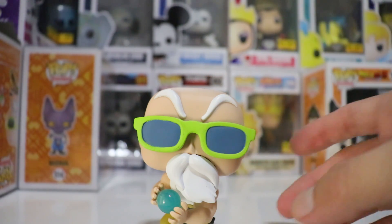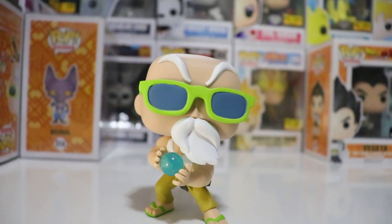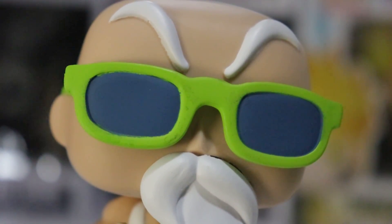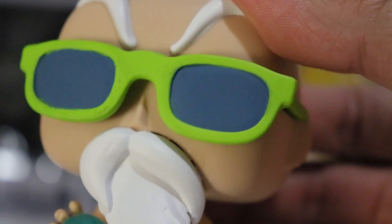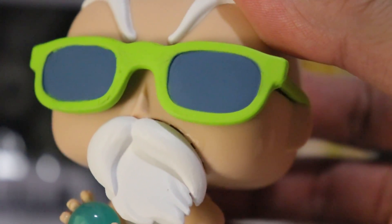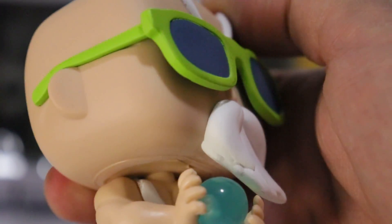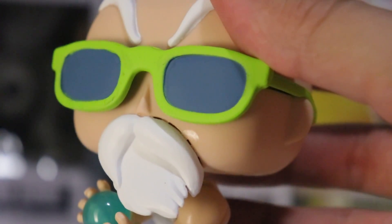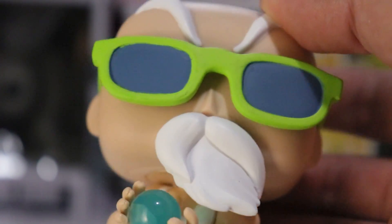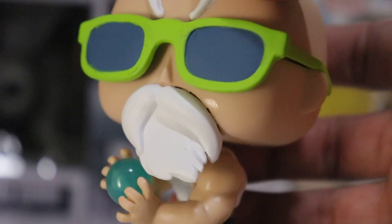Now we're going to take a closer zoom and I'm going to show you what really bugs me. If you look at the beard, there is a gap right there at the beard section. You can see the gap — it really bugs me. I don't think I can do anything to fix that. I was going to return it, but it was the only one left and it's really hard to find this pop in my area. I think I'm just going to keep it.